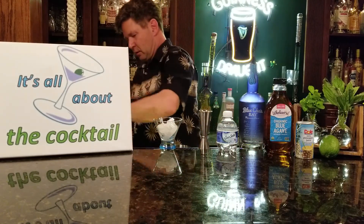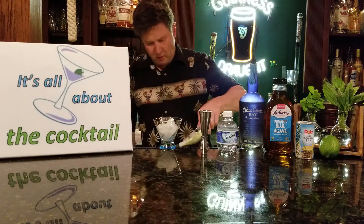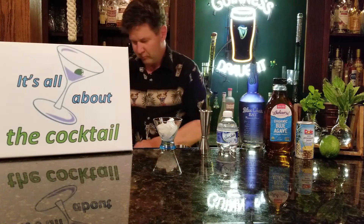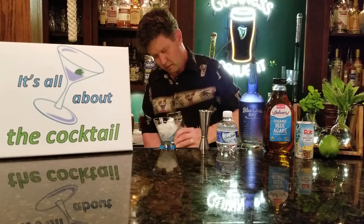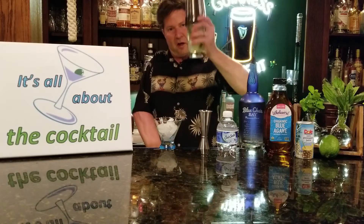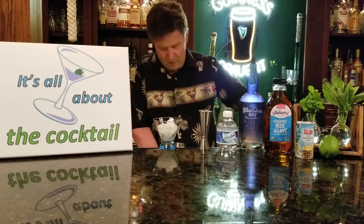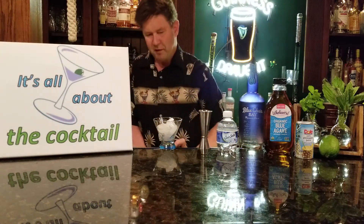Put some ice in your shaker — fill it up about three quarters of the way. Give that a shake. Grab your Hawthorne strainer. Pre-chill your glass by having some ice in there, then dump out the ice.